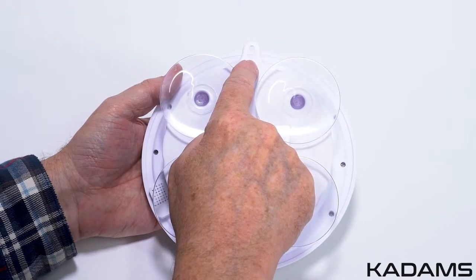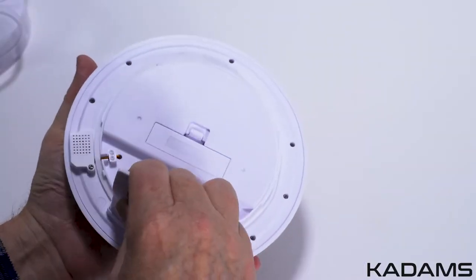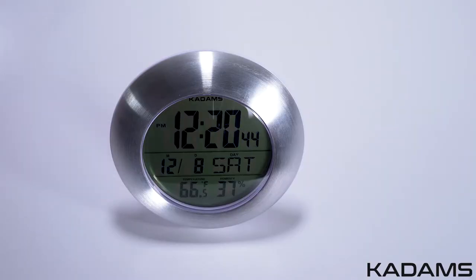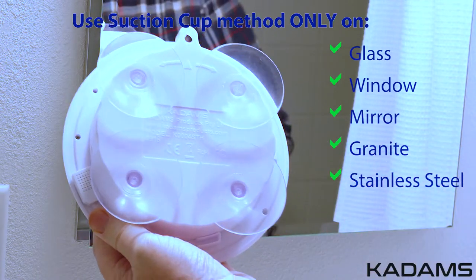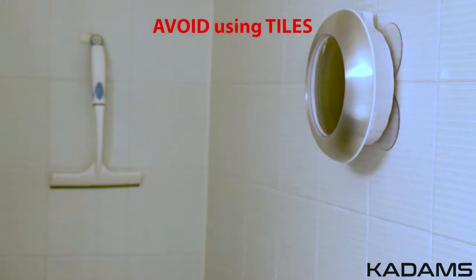Use the upper hole on the back to mount on a wall. Remove the table stand in the back cover and place the stand holder on the bottom to set on a counter or table. You may also mount via the suction cup for glass, window, mirror, granite, and stainless steel. Please avoid using tiles, as they are often not effective with the suction cups due to the tile composition.